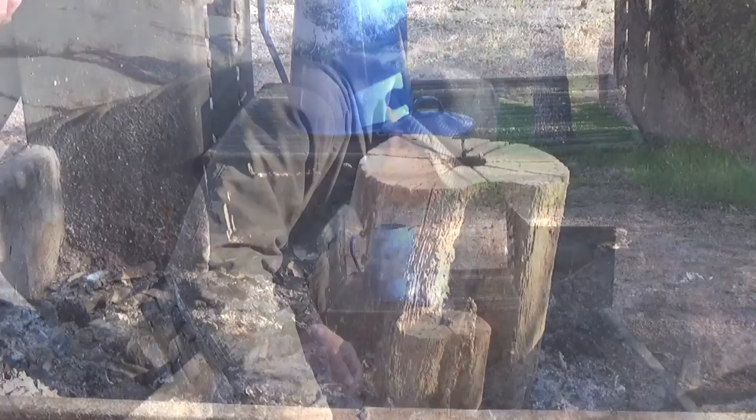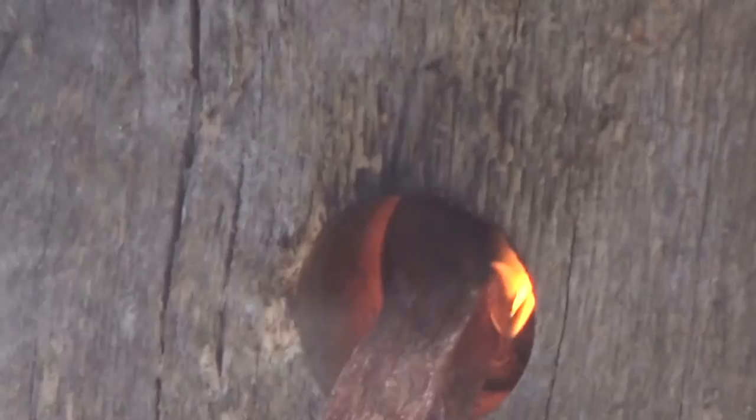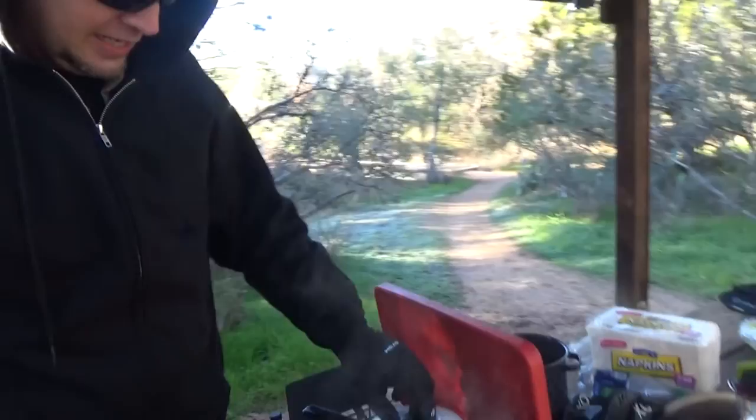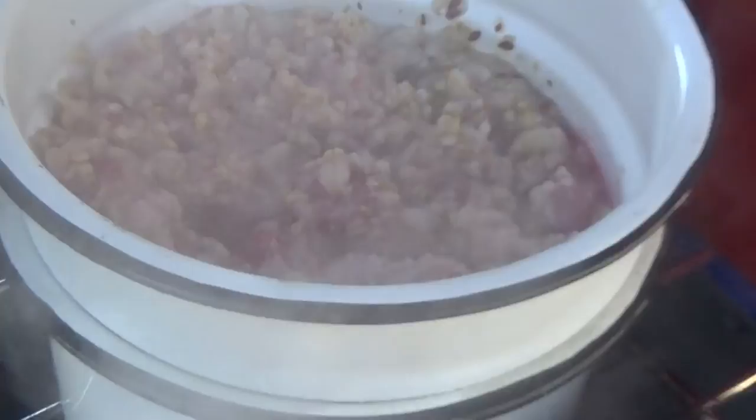Hey, we all learn from our mistakes, don't we? Of course we do - the struggle is real, folks. This is organic steel-cut oatmeal with flax and chia seeds with organic raspberries in there as well. I might have to try that - it sounds alien to me but it's gonna be good.